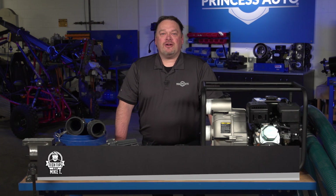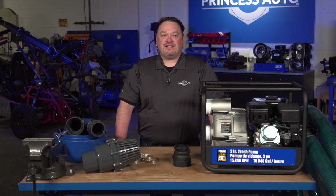Hey guys, Mike Tierney here with Princess Auto. Welcome to Tech Tips with Mike T. Today's episode we're going to talk about trash pumps.